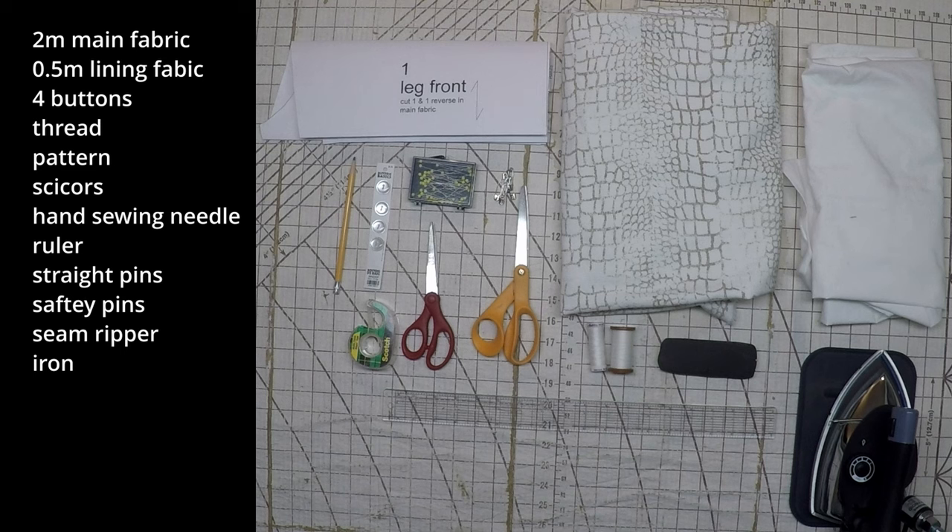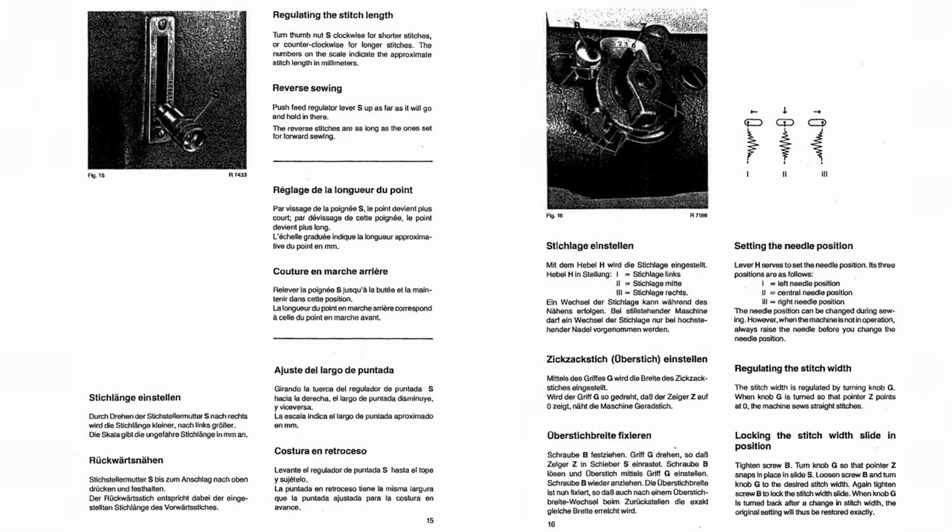This is everything that I'm using for materials and tools, but depending on how you work, you may not need everything on here or you may need other things on top of this. You'll figure out during the video what everything is used for and what you need. For your machine, you need to have something that has both adjustable stitch width and stitch length — if you have a more modern machine, you'll definitely have these.